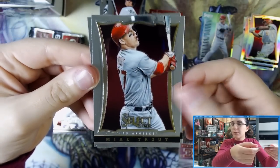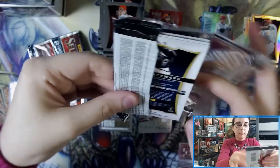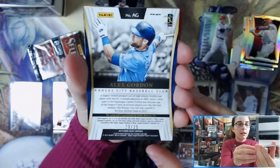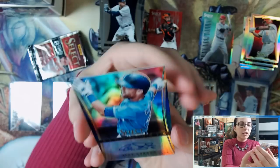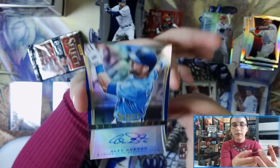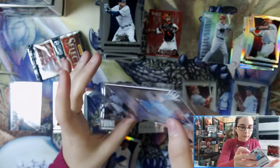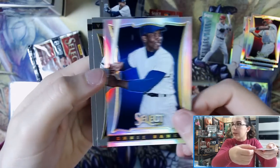We have a Mike Trout base card — definitely will be sleeving that one up. Our fourth auto of the box is Alex Gordon, number 23 out of 25. This is numbered out of 25 — it looks like a silver prism — Alex Gordon for Kansas City. It's a really nice looking card. And then we have an Ernie Banks silver prism — very cool.